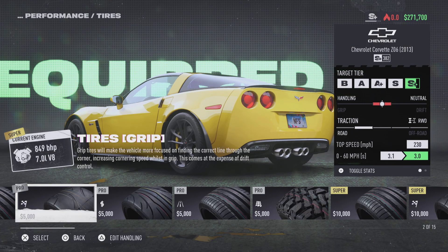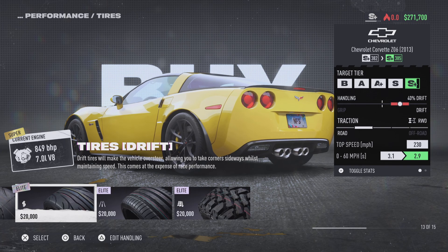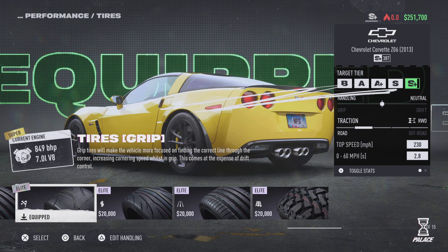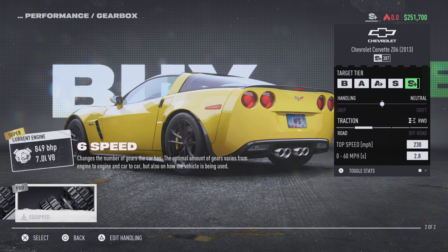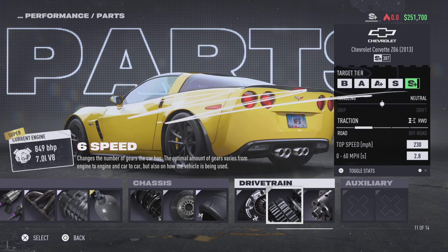Chassis — not going to worry about that. I'm going to put tires on though. So this is a $203,000 build, basically a 5-speed to 6-speed. Okay, we do get the 6-speed in there.